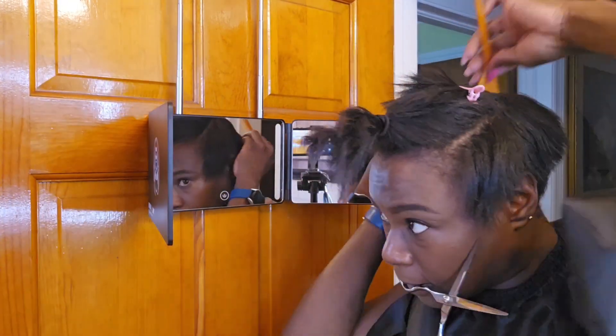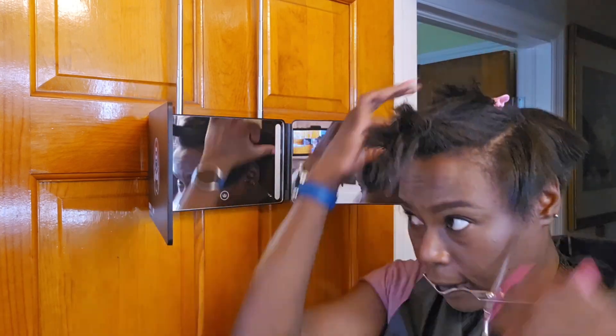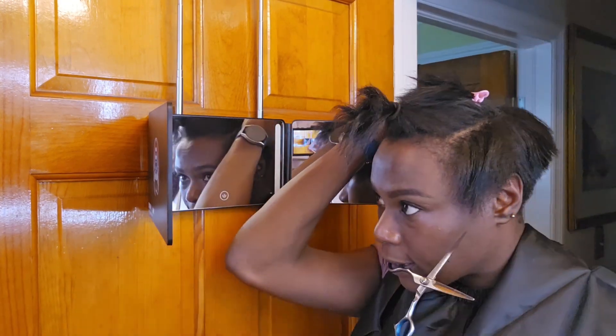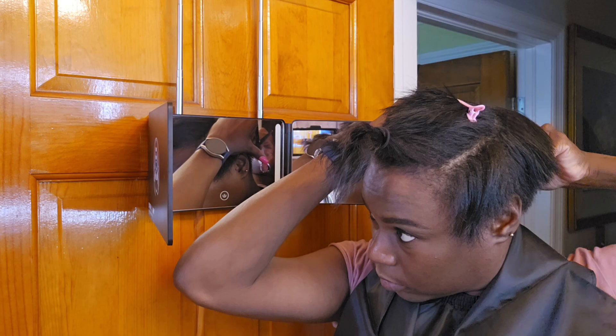So yeah, it is a bit tricky trying to do it on your own, at least in this case. I'm sure if I had a bigger guard for my trimmer, I probably would have just used the trimmer the whole way through and just continued to go upward. But you use what you have.